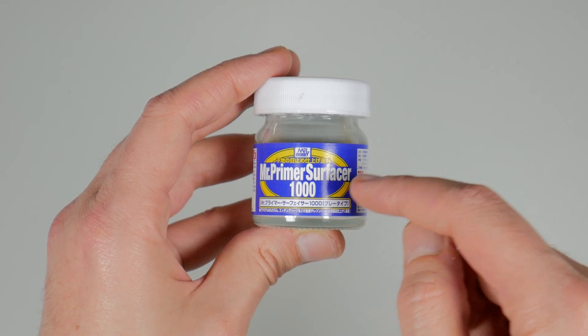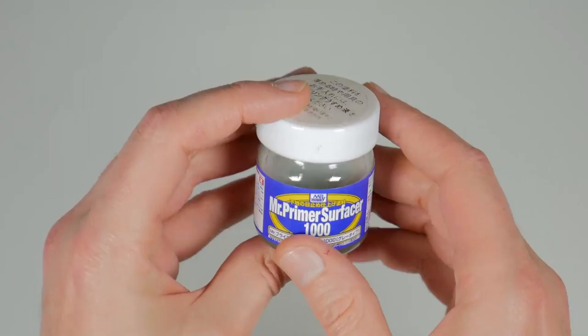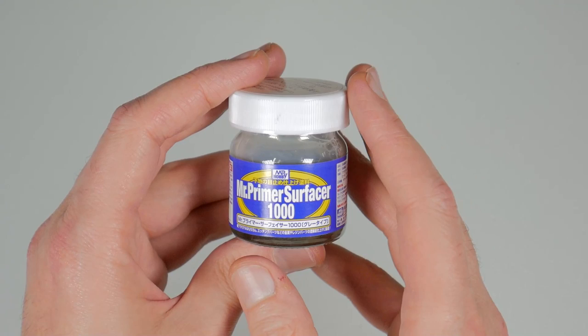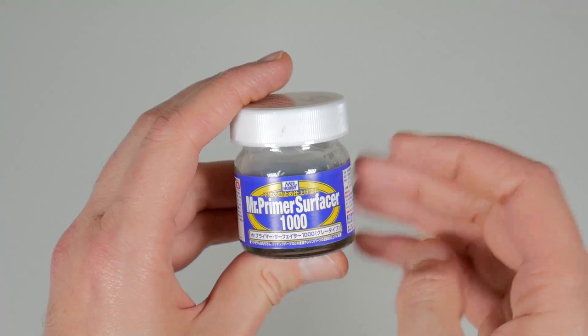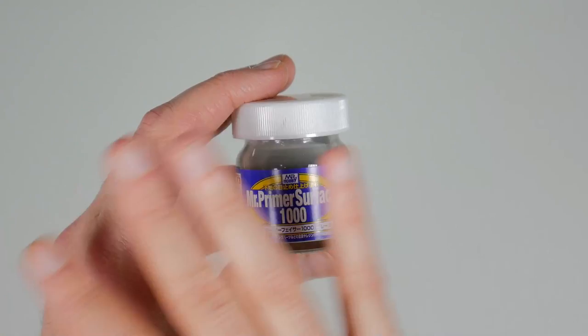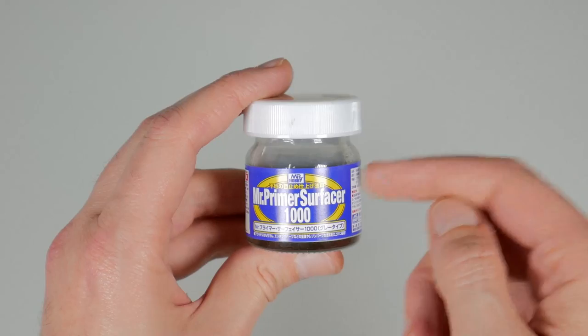It comes in 500, 1000, 1200, and 1500. The 1000 is perfect for everyday use — you can brush this on once you've shaken it up. This is a lacquer base, so you can brush it on but it's also made to be airbrushed. I generally thin this down; I add maybe 10 to 20 percent of the leveling thinner to it. Once you spray it on, it's going to self-level and be completely smooth. This is my go-to anytime I have to work on resin or anything in general.